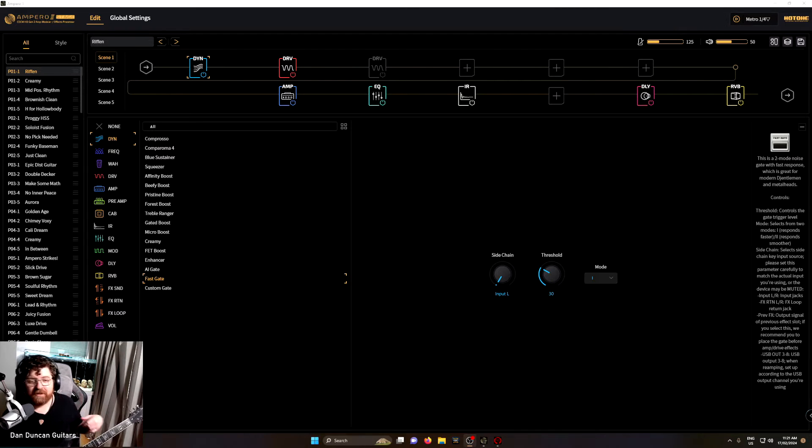Welcome back to the channel. Today we're going to check out the Hot Tone Ampero software — specifically the editor for the Stage 2. So far, from just opening it initially, it's looking pretty good.